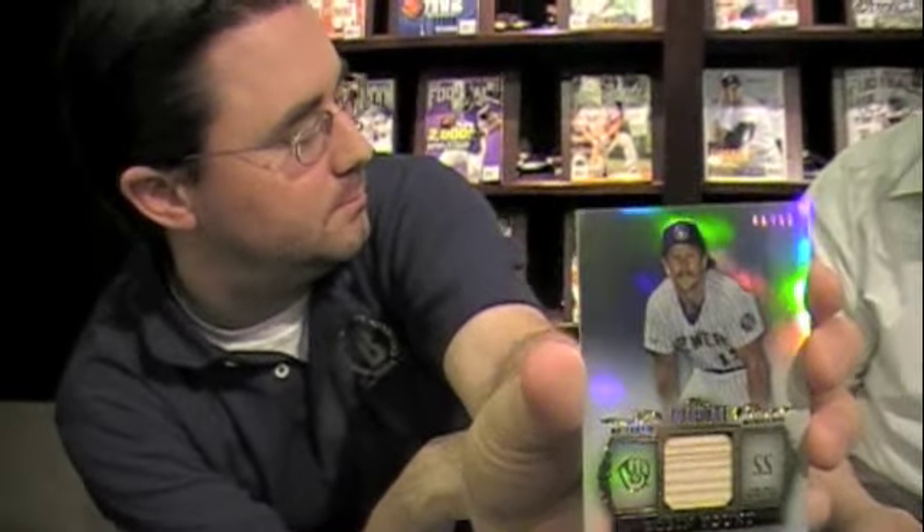My base cards in the second pack: Rickey Henderson, Frank Thomas, Ty Cobb, and Ryan Braun. And my hit, number 299, is a retired remnant bat card of Mr. Robin Yount.